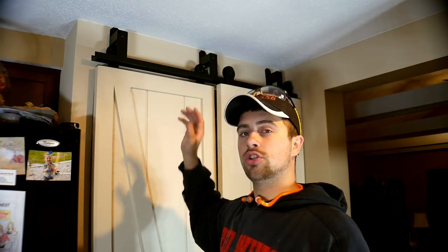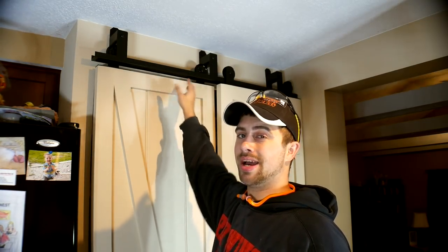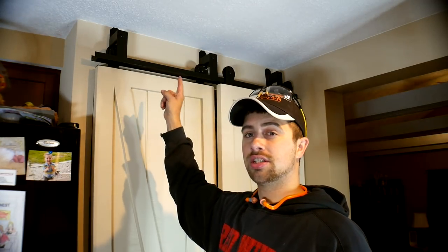Hey guys, I'm Tyler and welcome back to our kitchen. If you watched the last video where we made the bypass barn doors, you will notice that I kind of skipped over the fabrication of the metal bypass hardware. I skipped over that because it's a pretty specialized thing. There are a ton of barn door hardware kits out there that you can get for a great price — there just isn't something exactly like this, which was my reason for making it.